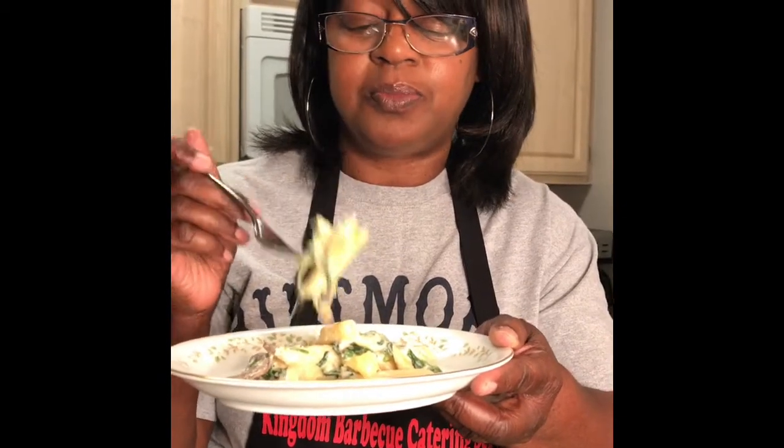Thank my daughter for suggesting this, because I was going to do a lasagna and she talked me out of it. Thank you guys for watching — please share and subscribe. I'm also on Facebook, Twitter, Instagram, and Pinterest. God bless you guys, and I hope you have a wonderful week!